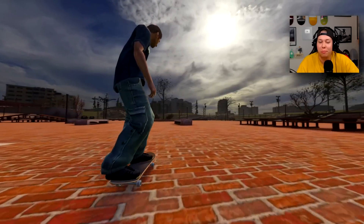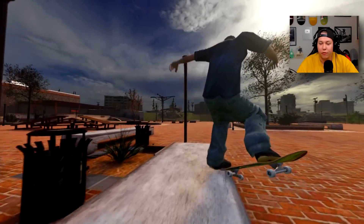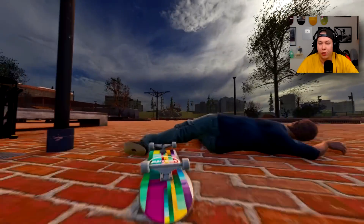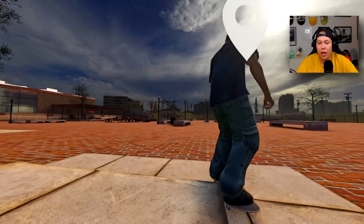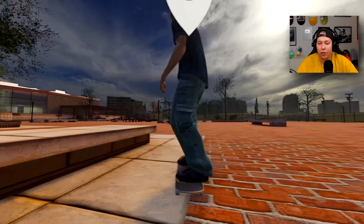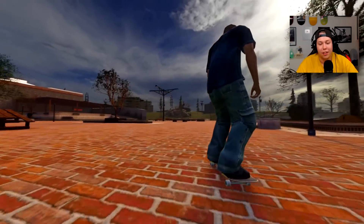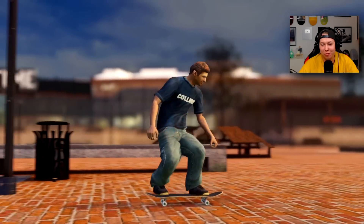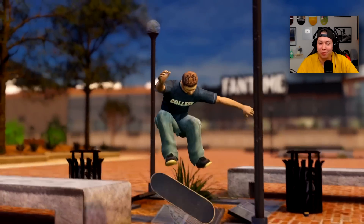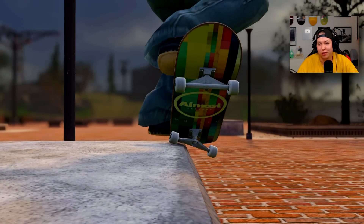Let me get all these other backside crook variations I wanted to do. We already got the crook nollie veril heel, but I also want to get the inward heel out. You know what, let's add a half cab into that. That wasn't really a crook, that's more like a back nose grind. Oh man it was pretty good though — I'm just filming it from the side guys, we're keeping this one. It was pinched like a crook so yeah.